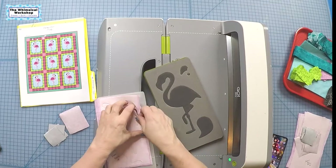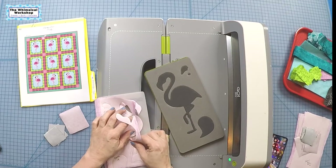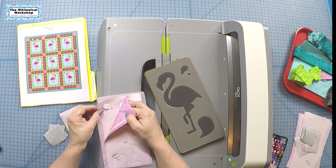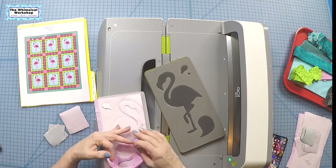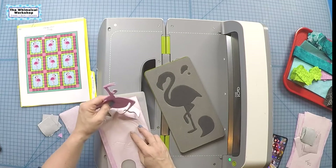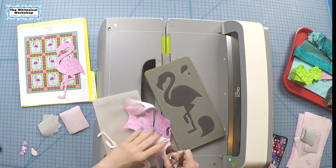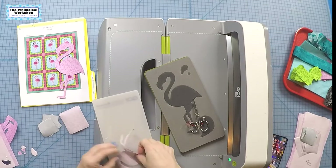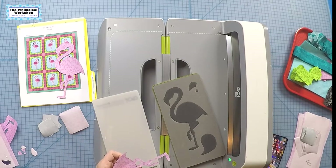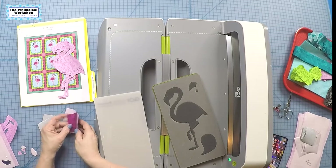We pull these off — the beaks and wings are different colors so we set those aside. It didn't cut all the way through, probably because I did five layers with fusible. So we pick up where it did cut through and pull out the flamingos facing left. Note to self: don't do five layers. The cutter will cut six to eight layers without fusible, but a really thick fusible will not go through, so we're going to split into three and two layers.